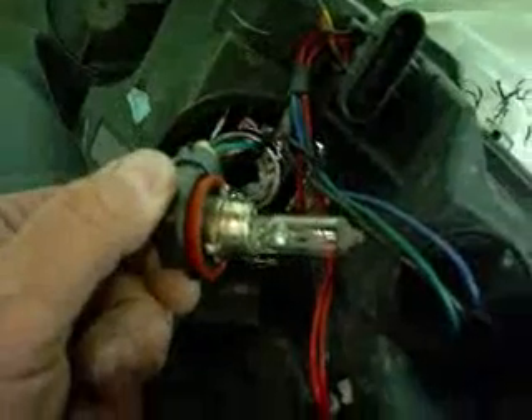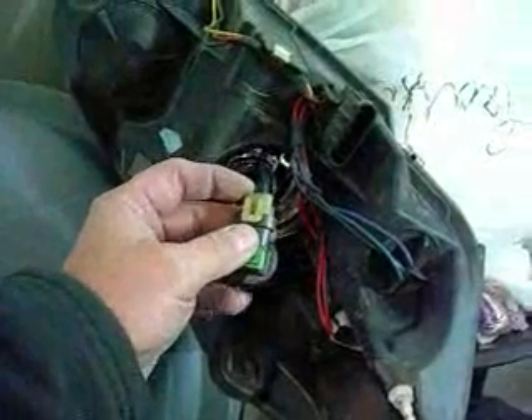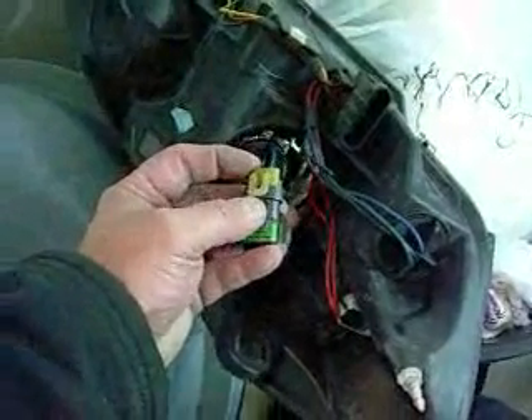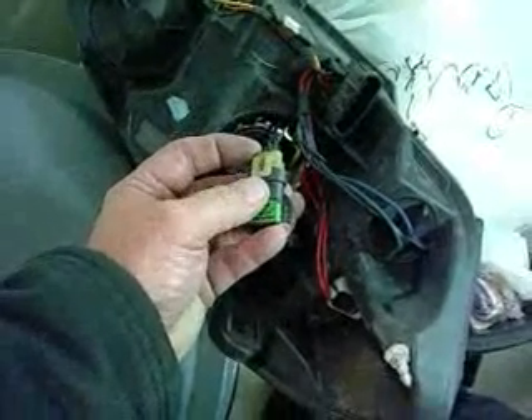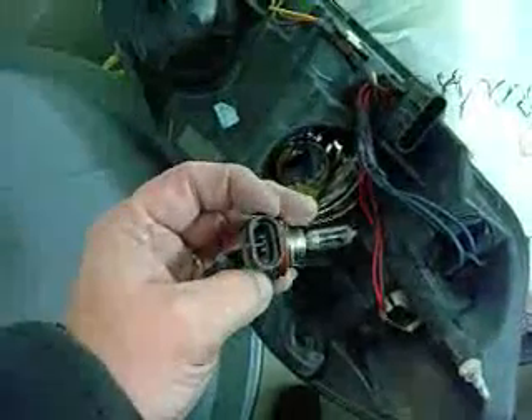Let's see if we can figure out how to get this thing out of here. It should be a counter clockwise rotate — and it is. Out she comes, just like that. Since I've only got two hands to do this job, I loosened this up already. See this little clip right here? Pull up on it, go up this way, and when you do that it will disengage the clip. Off comes the bulb, and this one goes in the trash.